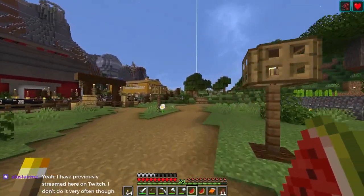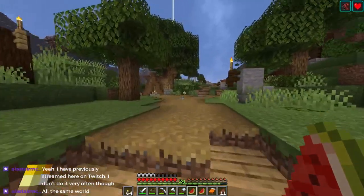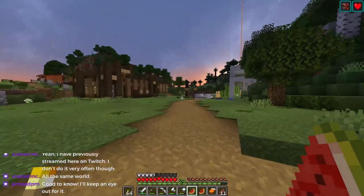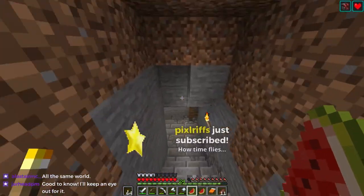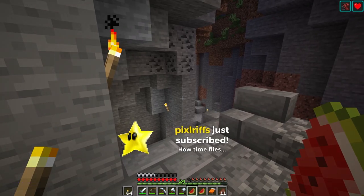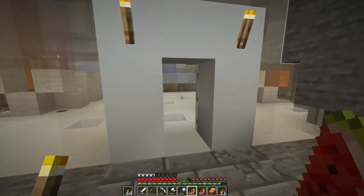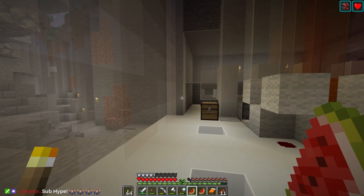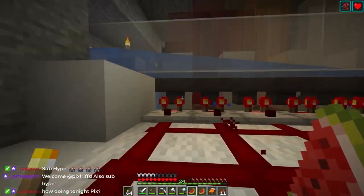He did all the modeling for that and all I did was just change the color to match my texture pack. It's getting dark so maybe we should hang on a tick — we'll just go back and make sure we go before the sun comes up. Pixel Riffs with the sub — five months in a row, how time flies. I can't believe we are encroaching on 30 episodes on The Spawn Chunks, that's crazy. Thanks for stopping by, I hope you're having a good weekend.